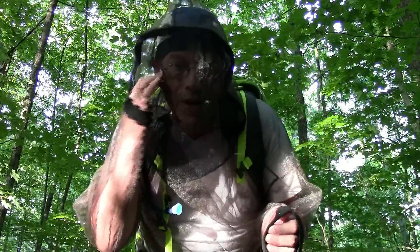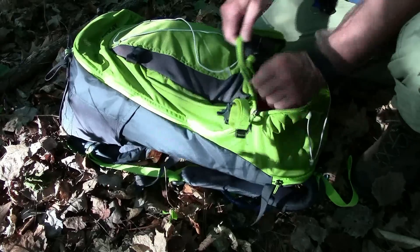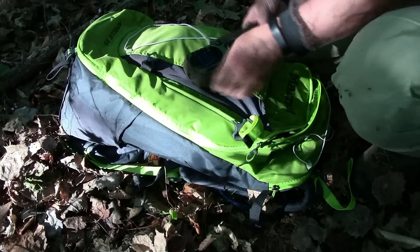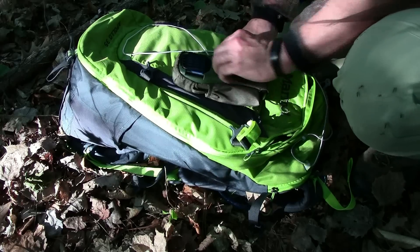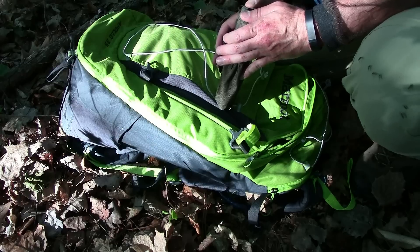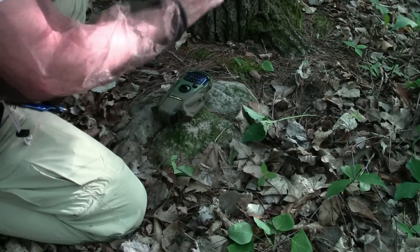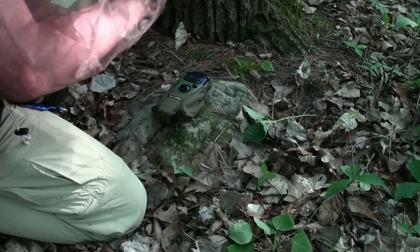So you finally arrive at your campsite. It's late in the afternoon or early evening and you know the mosquitoes are going to be thick. So what are you going to do? Well, I know what I'm going to do. I'm going to take off my pack and immediately get out my Thermacell mosquito repellent product. Because I know I have to get that started and it has to run for as much as 30 minutes before it creates this zone of protection around my campsite. Turn it on, check to make sure it's lit — and it is. I'm going to leave this on this rock and let it heat up and start moving the mosquitoes out of this area.